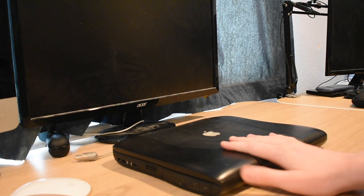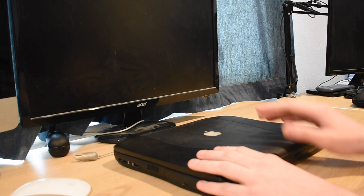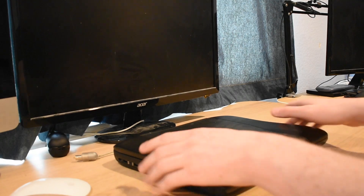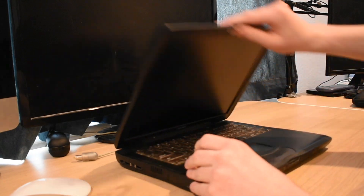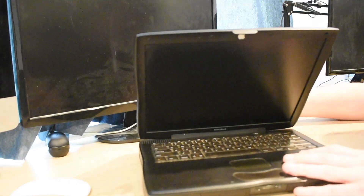So here we have my lovely PowerBook G3. It is a 400 megahertz Pismo model, which means it's got Firewire on the back, 400 megahertz G3, and a whopping one gigabyte of RAM. Mine's a little bit scratched up, but I got it on a pretty good deal from a friend, so I'm fine with that. And for what we need, it'll work. Also, the battery doesn't even acknowledge the presence of electricity, so we have to plug it in.